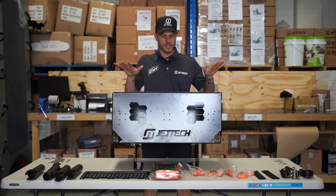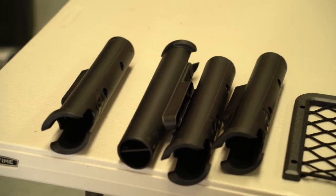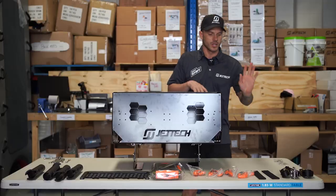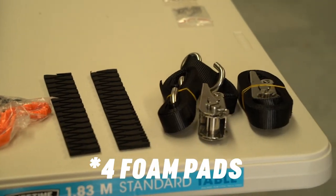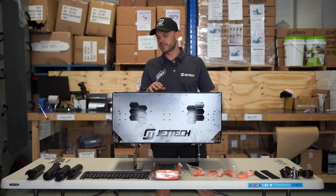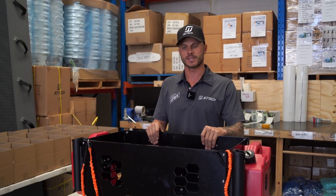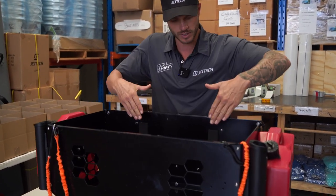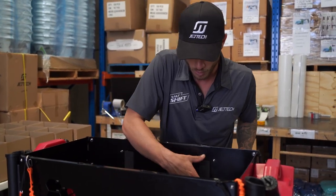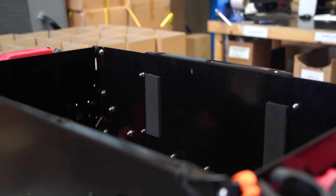Moving on to the fish box setup. What you're going to get is your four rod holders, your tackle box cargo net, four rod holder leashes, two more foam pads for the inside to protect the ski, and your ratchet tie-down straps. You've got four foam self-adhesive buffer pads for the inside — chuck two right here and two on the front as well. That gives a bit of space between nuts, bolts, and your esky.